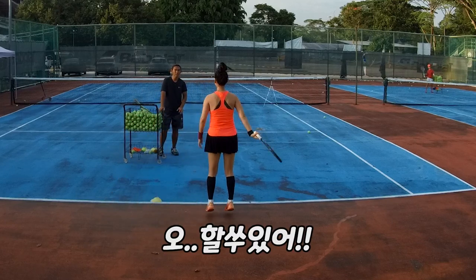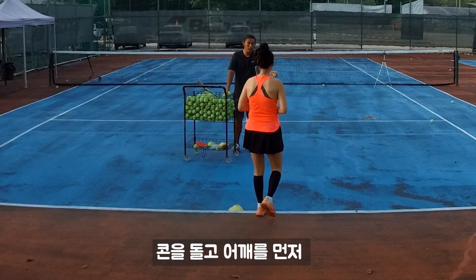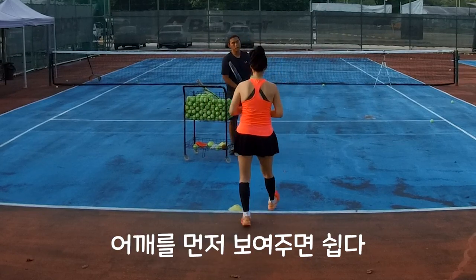Can I get used to it? One more technique. When you run, run after go out, shoulder mid first. Yeah, shoulder face it first.